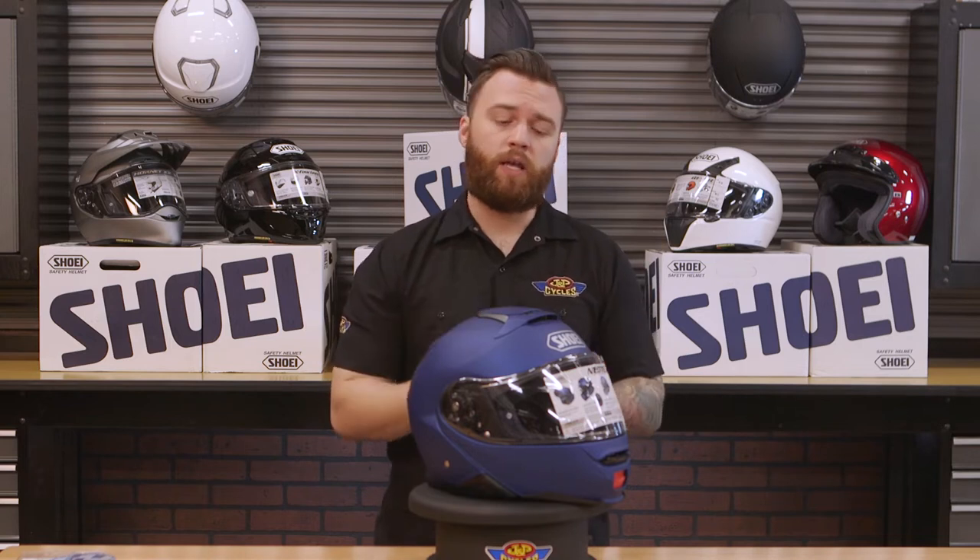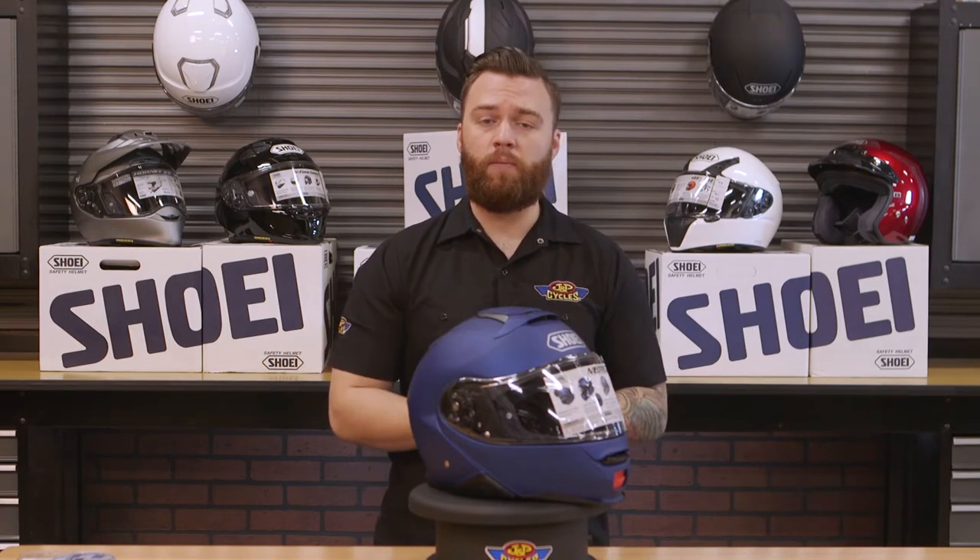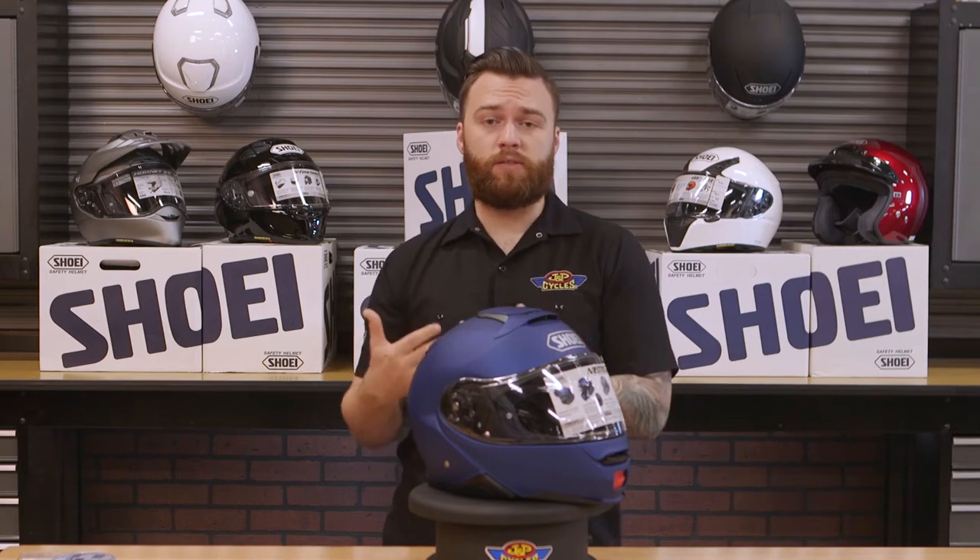What makes most modulars very loud is they have a lot of moving parts with a lot of areas for wind to get trapped or move across, and Shoei did a painstaking job to create an aerodynamic helmet that is a modular that still stays quiet.